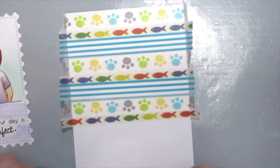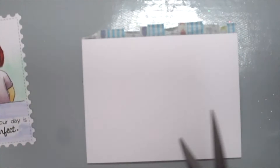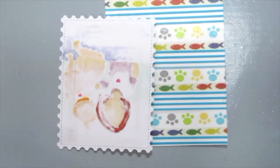A great way to use up your washi tape! What's great about washi tape is if you don't get the positioning right, you can always take it off and do it again. Then I'm grabbing my scissors and just cutting off all the excess, and my washi tape background is ready.